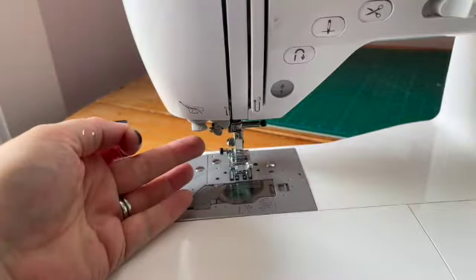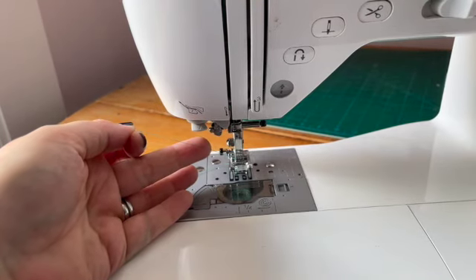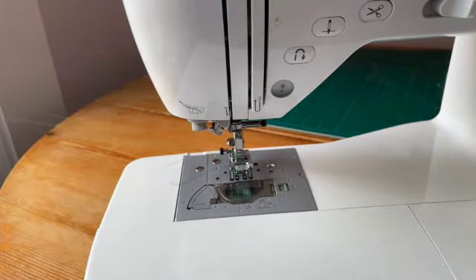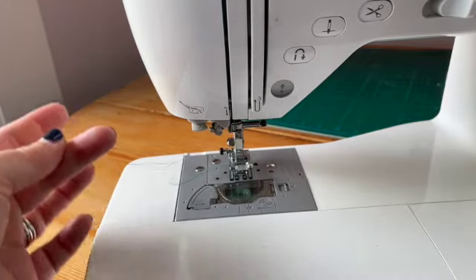Fifth, is your top tail long enough? A tail that's too short will in all likelihood pull back through the needle when your machine starts sewing. So give yourself a good four to six inches of tails from both top and bottom threads before you start stitching.